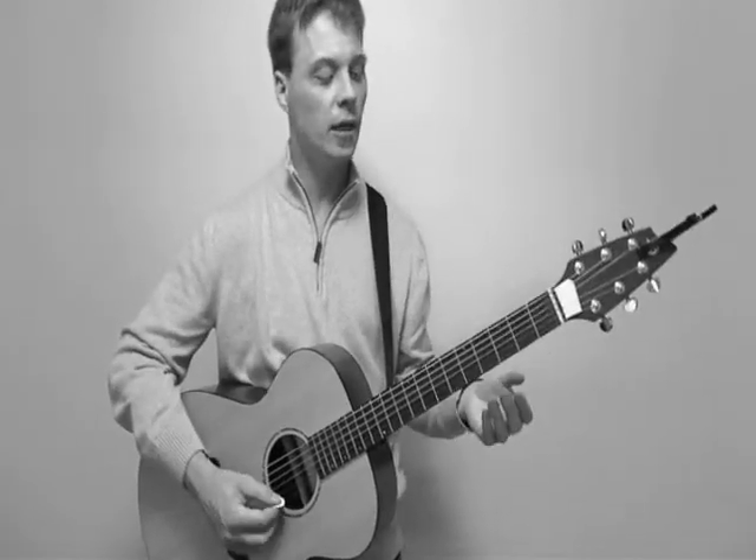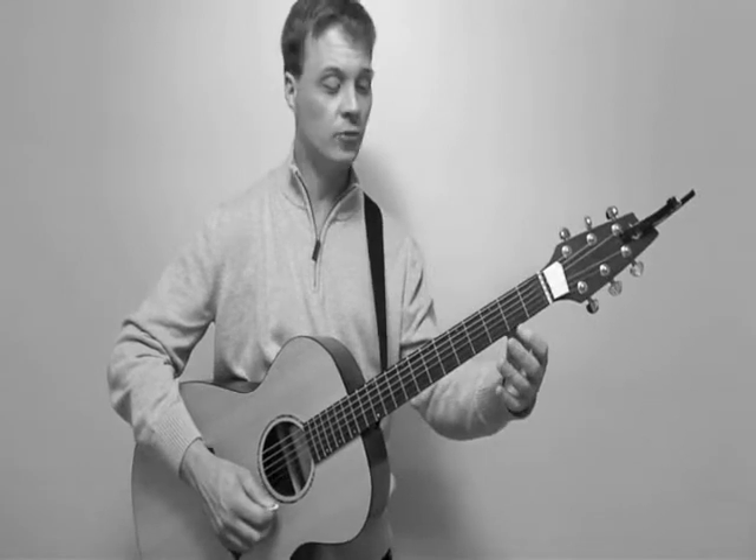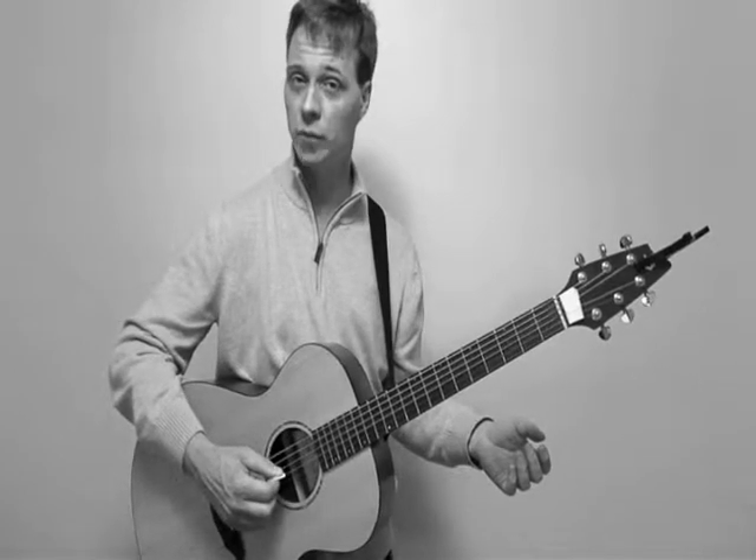Now the melody — the opening melody — this is going to be E, F sharp, G, A, G, F sharp, E, B, and G.